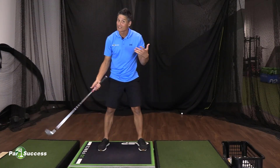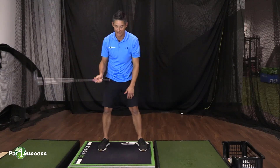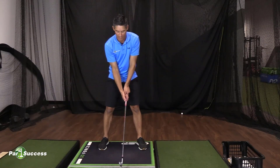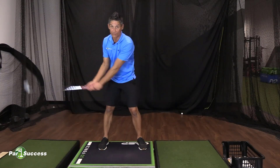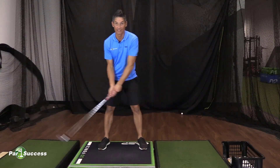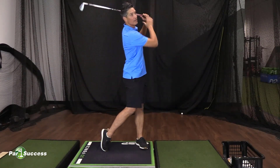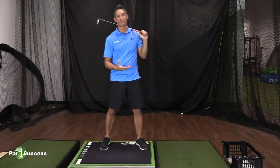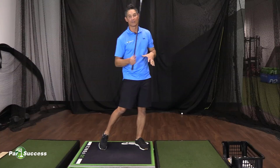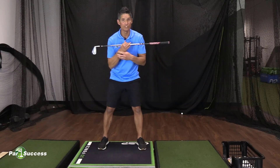Conversely, what we find with people that swing the club a lot slower — say 80, 85, 90 miles an hour rather than 120, 130, 140, sometimes even 150 miles an hour — is the slower swingers reach peak downforce usually at or after impact. They're pushing on that leg late, so there's not a lot of shift; it's a lot of arm movement, and then at the very end of the swing they kind of get onto that left side — almost like a false finish, posting up on that left side, but it's not really powerful.